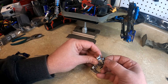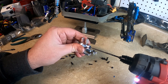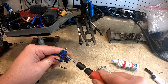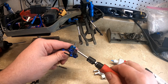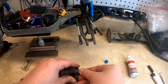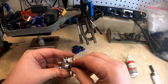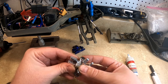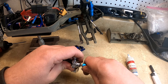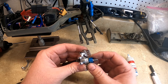In the front I have some inserts that have to go in here. I'm not going to swap out this hex because you won't be able to see it anyways.